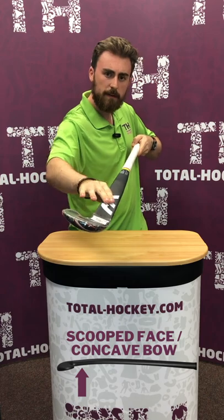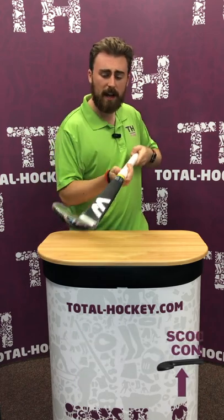Then you've got the really specialist stick. This Marcian stick here has a bit of a concave down on the shaft, which means that this is for drag flickers. The ball gets in that groove and you get much more whip and power on the flick. Some of these are also going to be in that extreme low bow shape, so again, very easy to get the ball in the air.